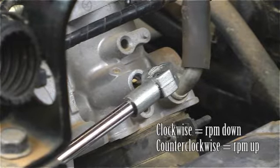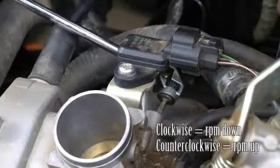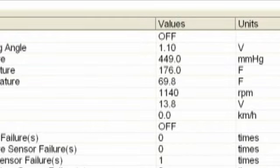Adjust the idle RPM by turning each throttle body bleed screw inward to lower the RPM or outward to raise it. Start with a quarter turn at both front and rear cylinder throttle body screws to avoid disturbing the throttle sync. Wait a moment for the engine's idle to stabilize and again check the idle RPM.